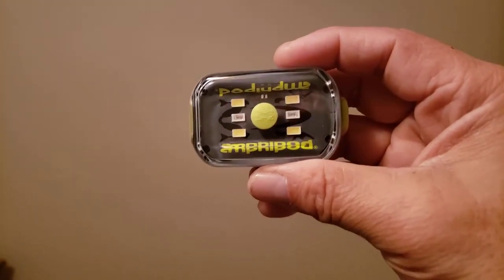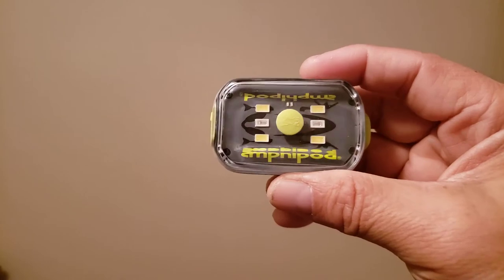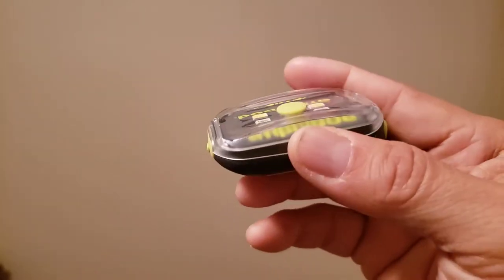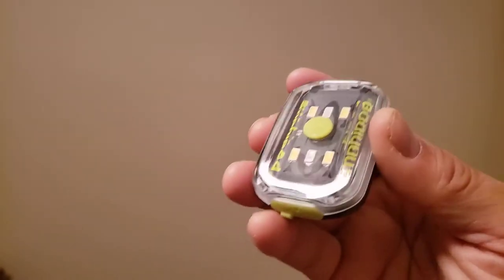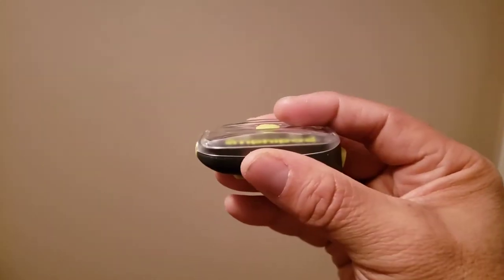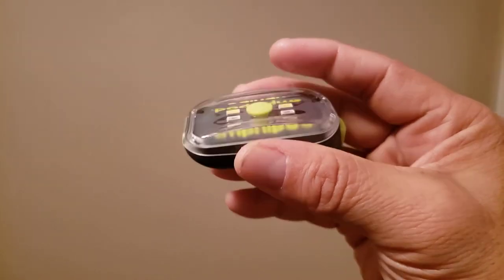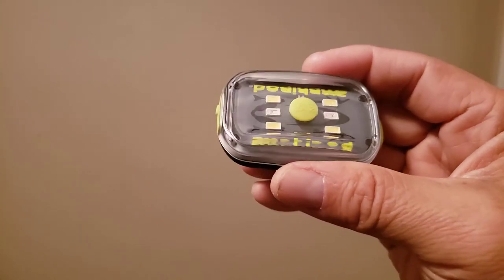I reached out to Amphipod to let them know what was going on and see if this was normal for the life cycle of the light. They said no, and the customer service person sent this light — the upgrade, the Versa Light Max, which has up to 160 lumens.